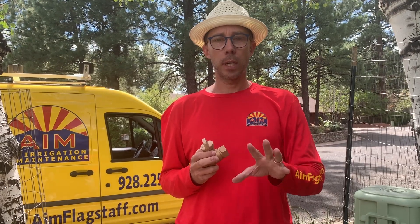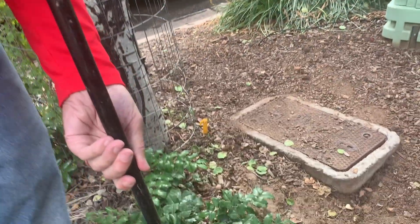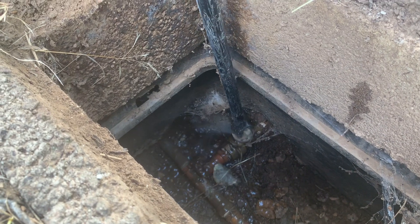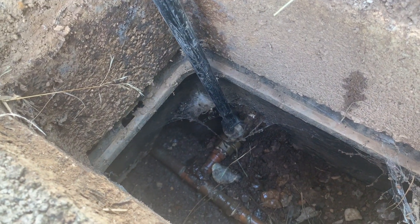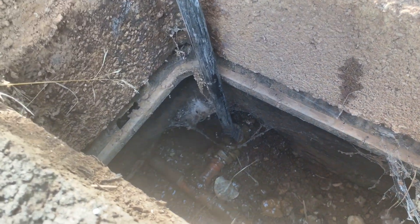Now I'm going to show you what one looks like that has water pressure on it. Here we go — this is a stop and waste valve that's live. Using our water key, right now it's on, so we'll turn it off. See how it's wasting? You have to turn it all the way for it to stop. Now I'm going to turn it back on. This is what happens in the spring — people turn it on but they only turn it partway, then it stops and you're good to go.